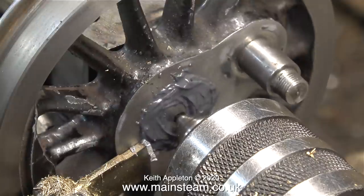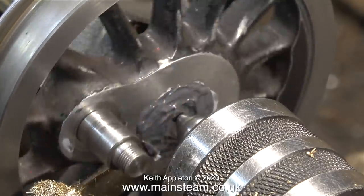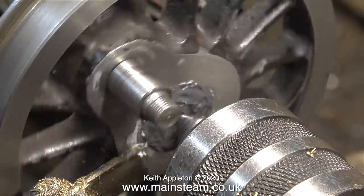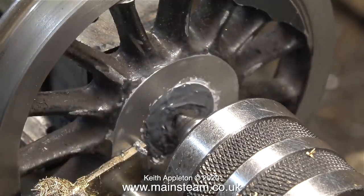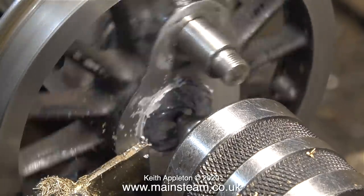This is the other wheel at the other end, being supported by a live center in the tail stock. This allows me to manually rotate the wheel, and I have a parting tool in the tool post which is cleaning off all the surplus JB Weld.